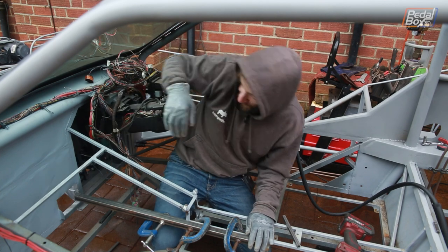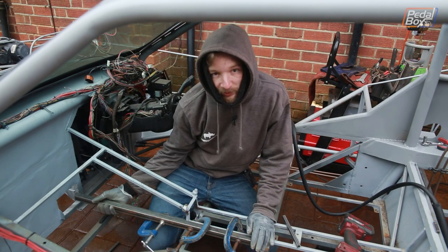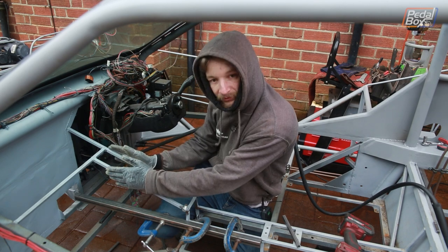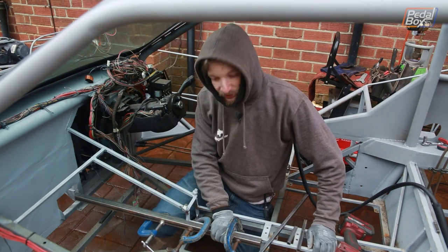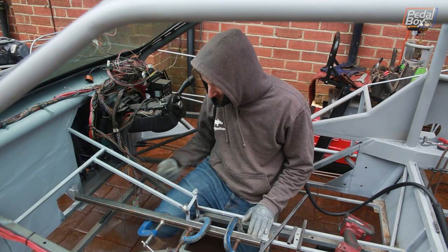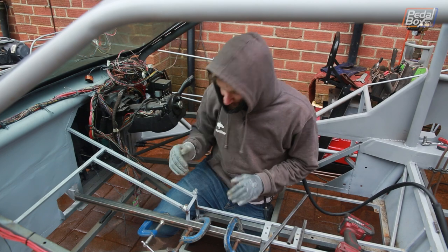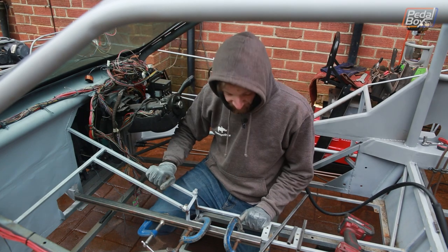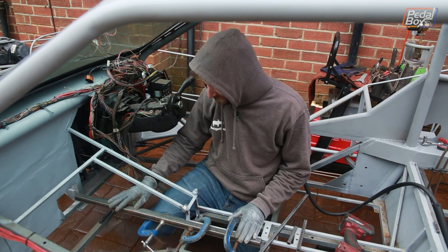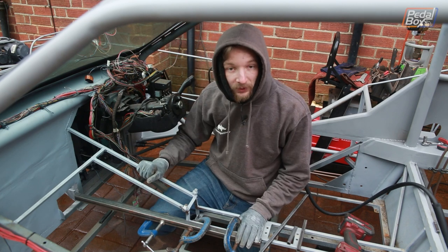Next up on the tunnel we're putting in the forward extension under here to support the skin. This piece is going to be roughly the same shape as our top section but lower. To line it up right we've done our usual trick — taken a length of one-inch box, clamped it onto what we already had, then clamped the new piece onto the box so that we know it's all plumb with itself. I'm going to tack this in place and then we can start building from this piece and work our way to the other bits which are a bit weirder with how they align.